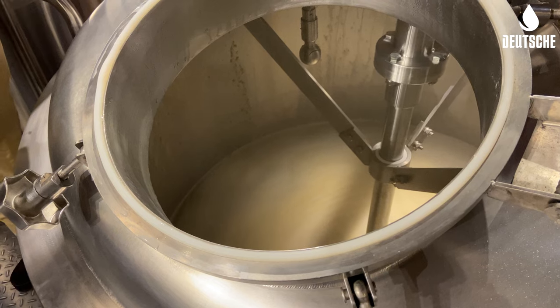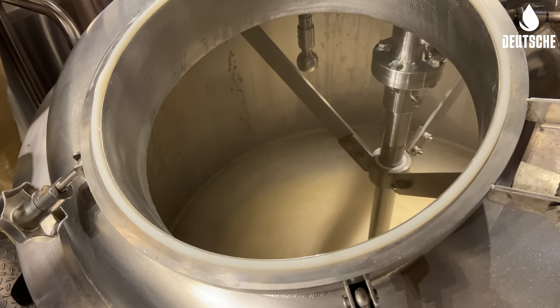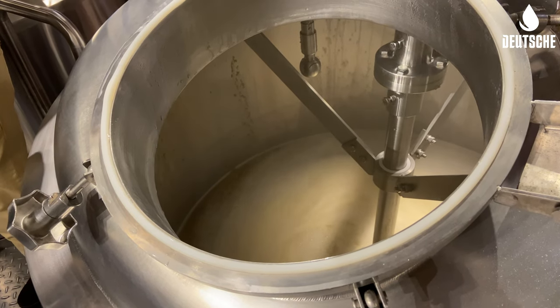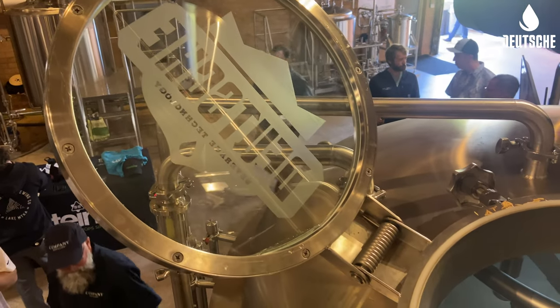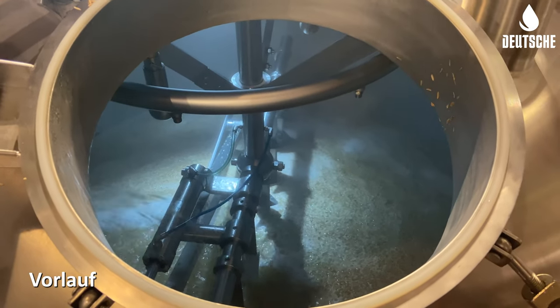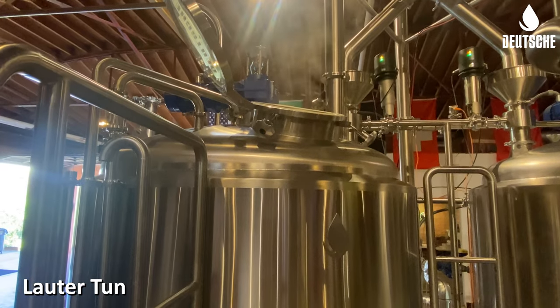We hit our intended mash temperature of 152 degrees, so now we'll continue to agitate the mash with paddle mixers for a whole 60-minute mash. The last 20 minutes of mash will bring up temp from 152 to 168 to hit a mash-out temperature. Then we'll transfer to our lauter tun to start vorlauf and separation of our liquid from our grains.